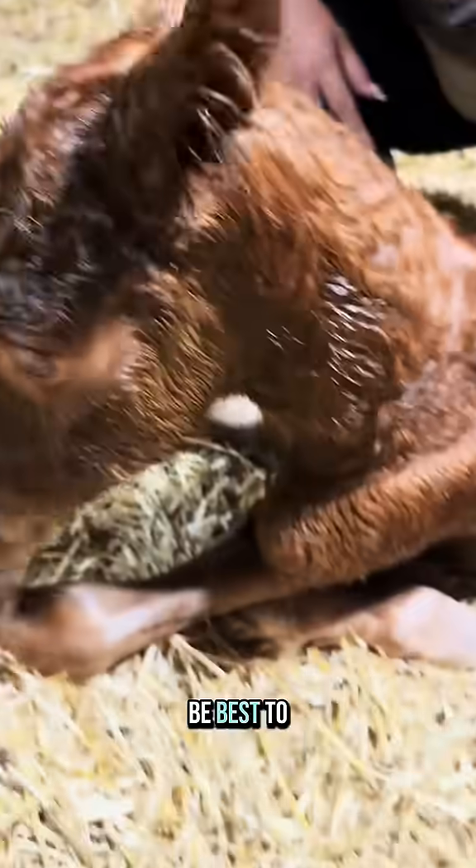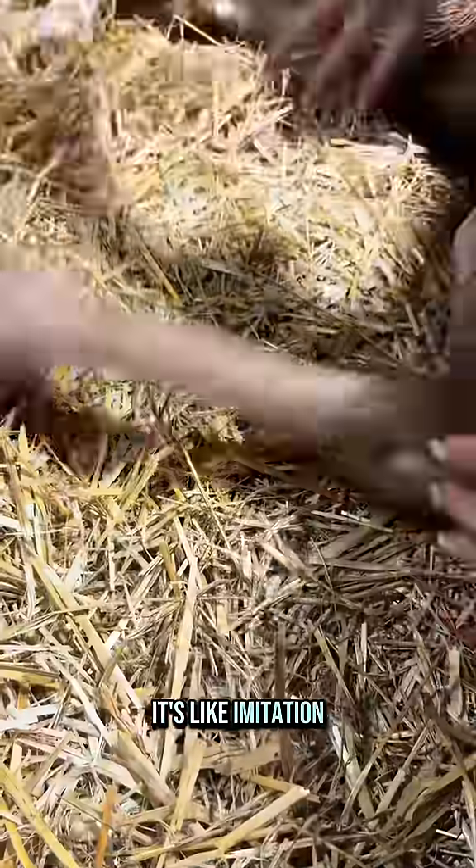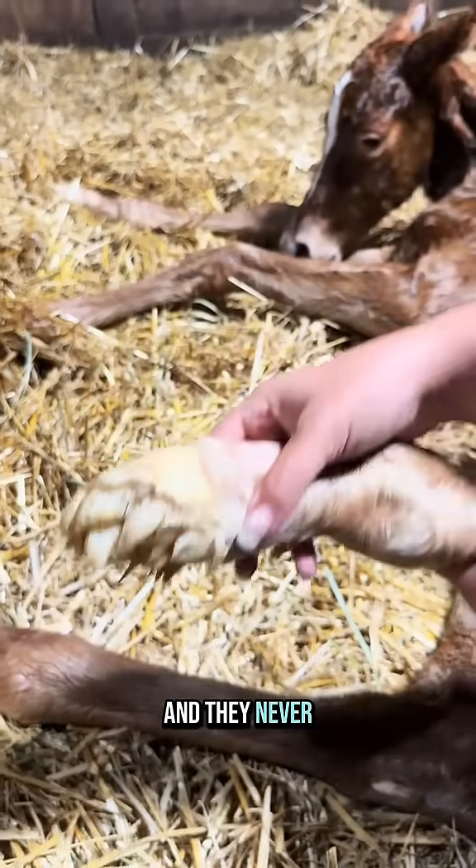I don't know which foot would be best to show you. Look at that — I always say it's like imitation crab. Look how soft and rubbery it is. Everyone says they either love it or they hate it and never want to see it again.